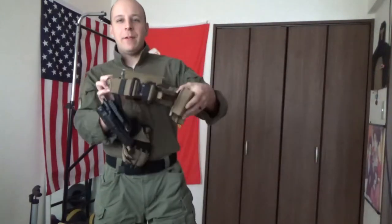Greetings everyone! The Goods and Knights here, and today we're doing a special review on a long-awaited belt that I've been wanting to test out. It is the Ronin Task Force in Coyote Brown, naturally.